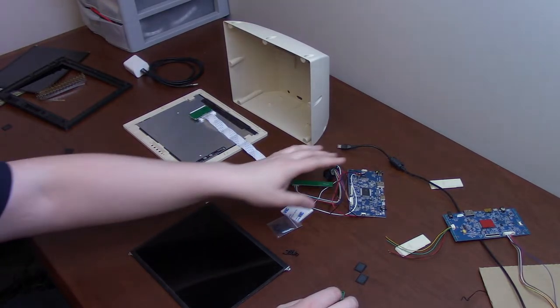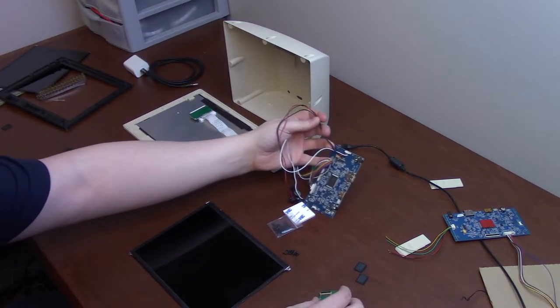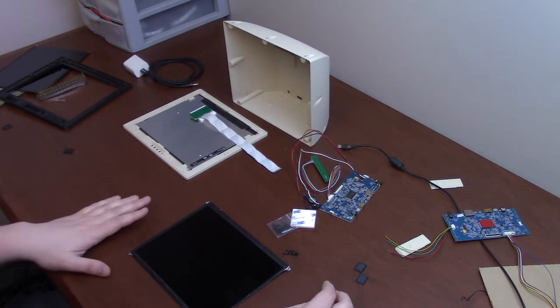That kit you can purchase on AliExpress, Amazon, or eBay — it's all over the place and should be easy enough to source out.